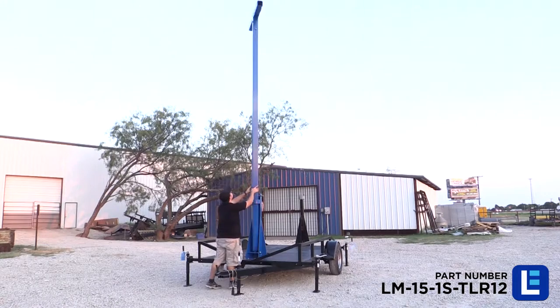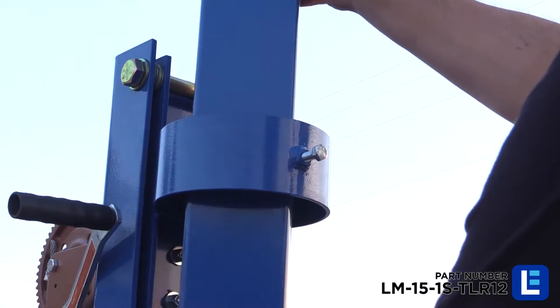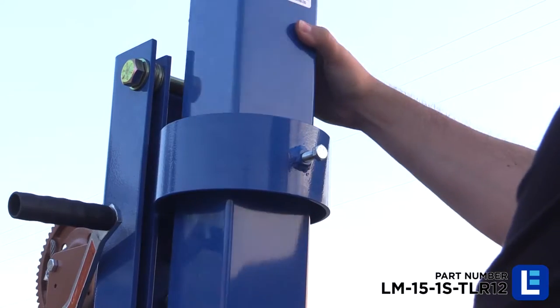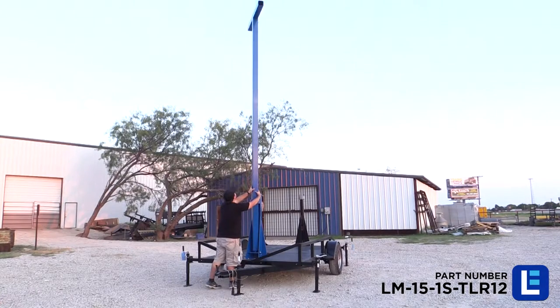The entire masthead assembly allows for 360 degrees of rotation, providing flexibility in the field. The mast and mounted equipment can be rotated and locked in the correct position without having to reposition the trailer.